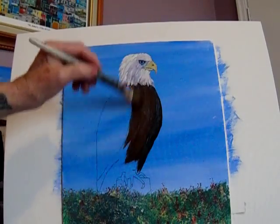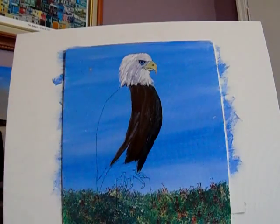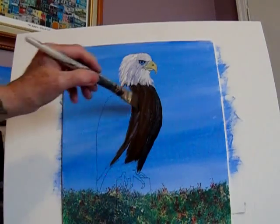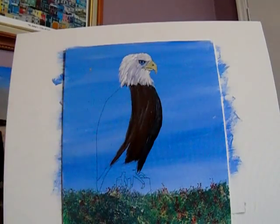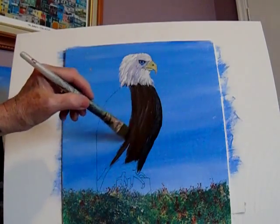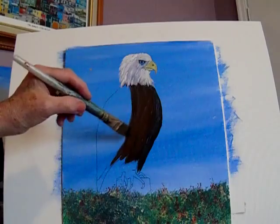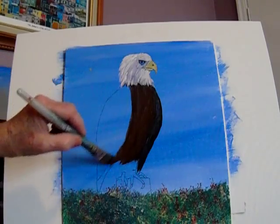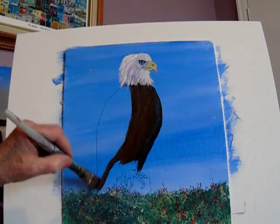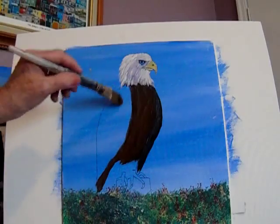I'm just putting on brown — burnt umber, whatever you have handy. I want to explain about colors. I do have some videos on color mixing. When you look at a video or a book and it tells you certain colors, you might think 'I don't have those colors' and then think you can't do a painting. But I'll tell you in a few minutes what you need, and you can do any painting that you want. Now the wing has gone right down into the grass, but that's okay. For this side here, I'm going to add a little bit of red to my brown, just to get separate colors.